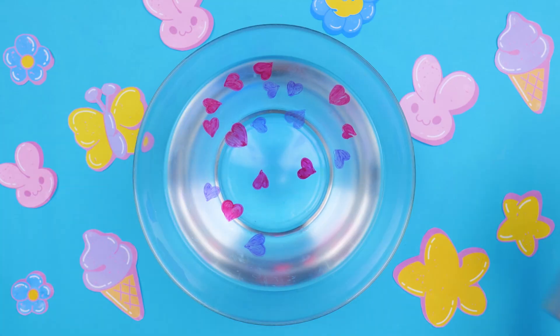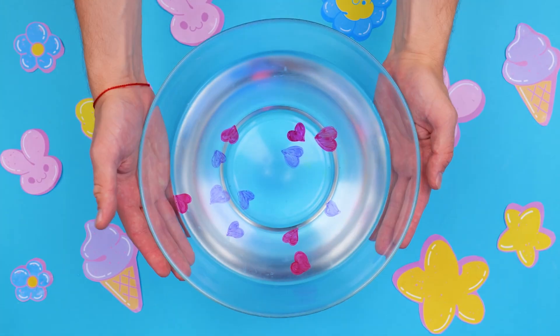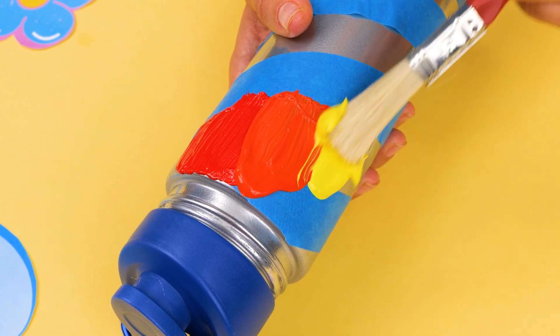Everybody loves a good creative project! And if it helps you customize your water bottle, all the better! 5-Minute Crafts Decorate My Water Bottle Kit is here to bring some color and fun into your life!